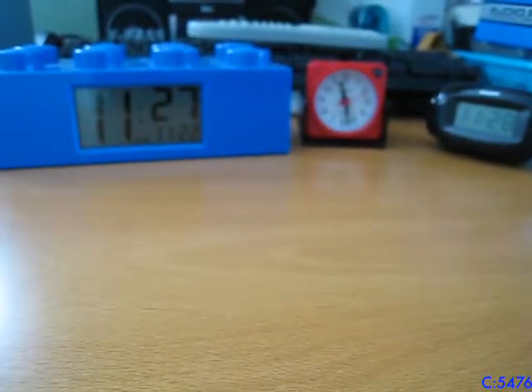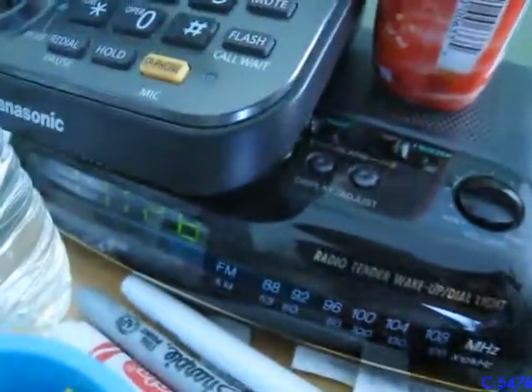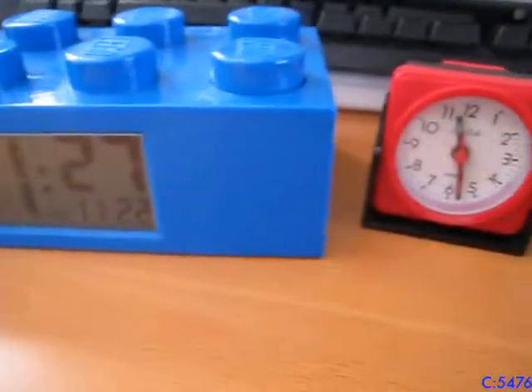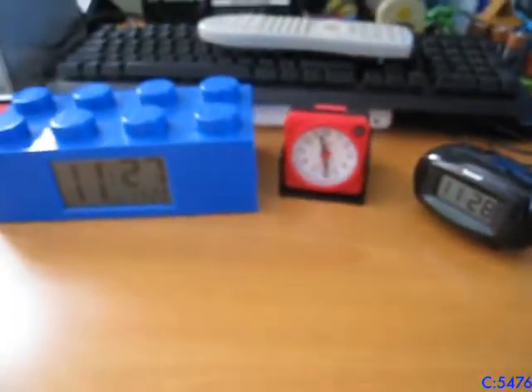However, I don't use any of these clocks anymore. I now use this clock. I made a video on this, so if you want to see it, I'll have it in the description below. I hope you enjoyed this video, you know, looking at some clocks. I know some of you guys like looking at clocks and hearing alarms ring. I hope you enjoyed the video and I'll see you next time.